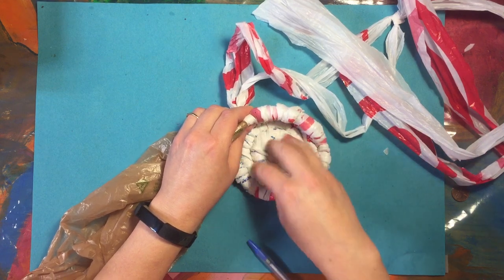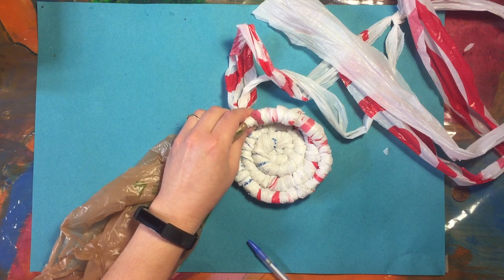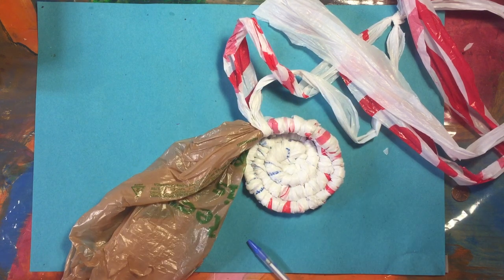You can put things in it now without them falling out. If I keep going, I'll show you how to do that and how to finish it up.